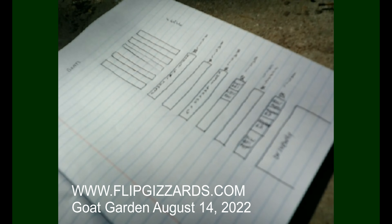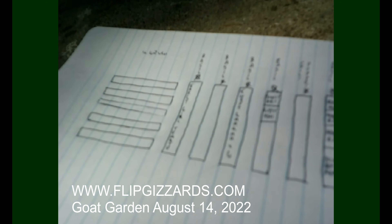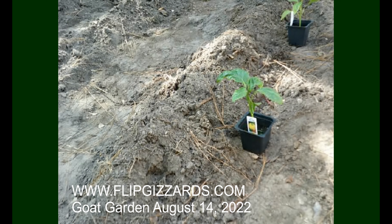Here's my layout of exactly how I've got them sitting right there. Now let's start putting them in the ground and see how this turns out.